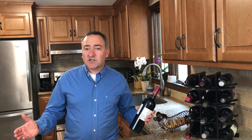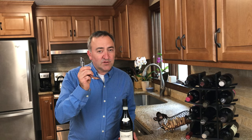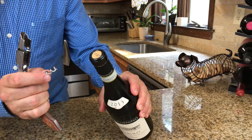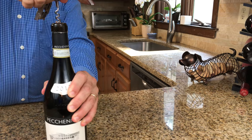On a side note, if you don't want to be so formal and you're with family and friends or just alone, you can always just twist and pull the capsule right off. Number three: where to insert the screw. We want to insert the screw right in the middle of the cork, turning clockwise until you get to the last rung of the screw.